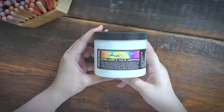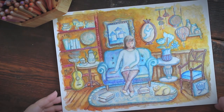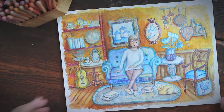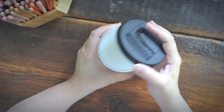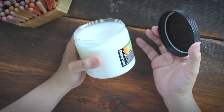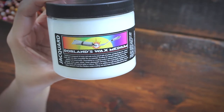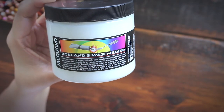So I did extensive research because I had to protect another one of my children's book illustrations and I didn't want to take the risk of destroying this painting too. I found that many professionals use Dorland's Wax Medium as the final top coat for their art, and instead of framing their paintings under glass, they apply this wax which protects the painting just as well.